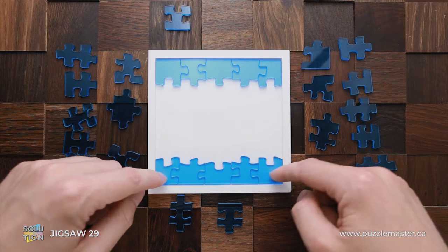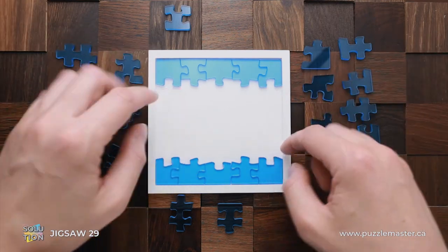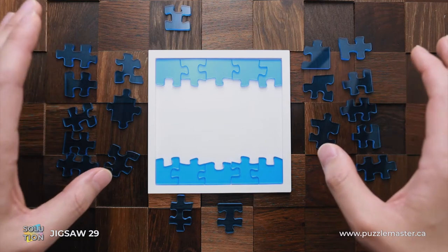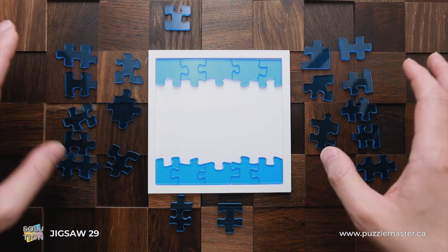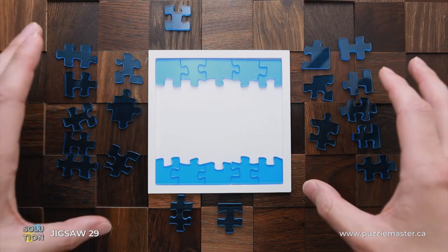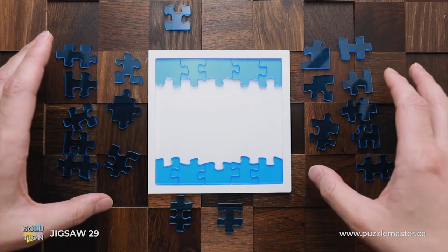First, what you have to do is to make these two lines — it's going to be pretty easy to find all these pieces. Next is the major step: you have to stop thinking as when you try to solve a traditional Jigsaw Puzzle.